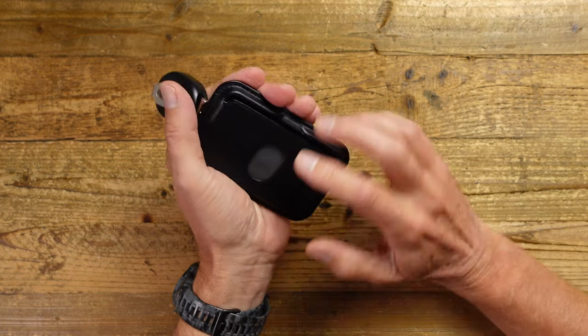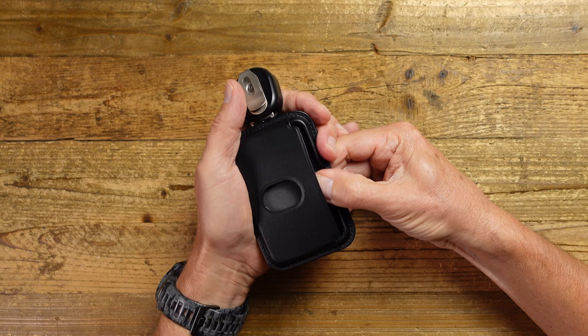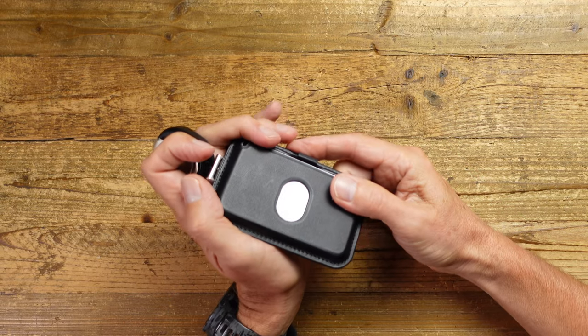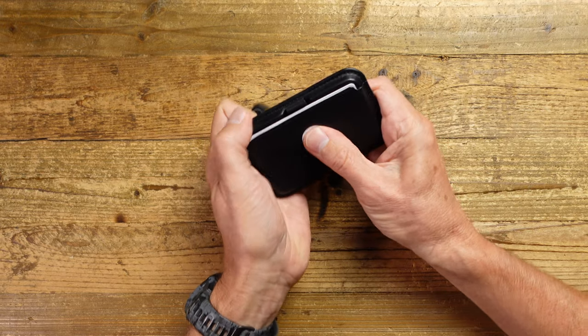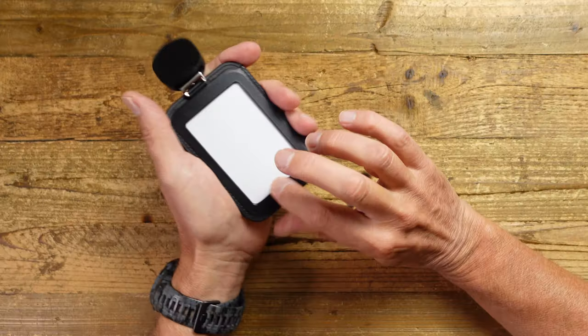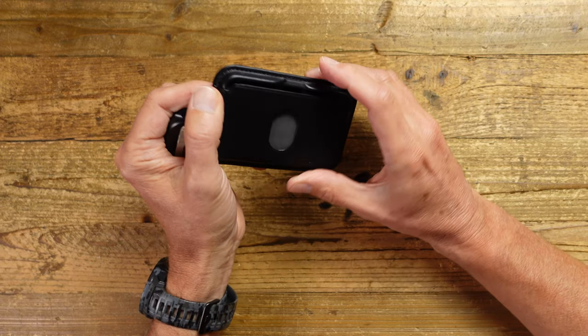In addition to the hidden compartment, you also get a wallet space on the back that will take two cards. It's quite a tight fit, so you're definitely not going to lose these — you probably can't get more than two in there. To get them out, you've got the thumb slot: you slide that up and then slide the other one out as well. A really nice solution. So with the Pro you've got the hidden compartment for keys and cash, and then a couple of cards on the back.